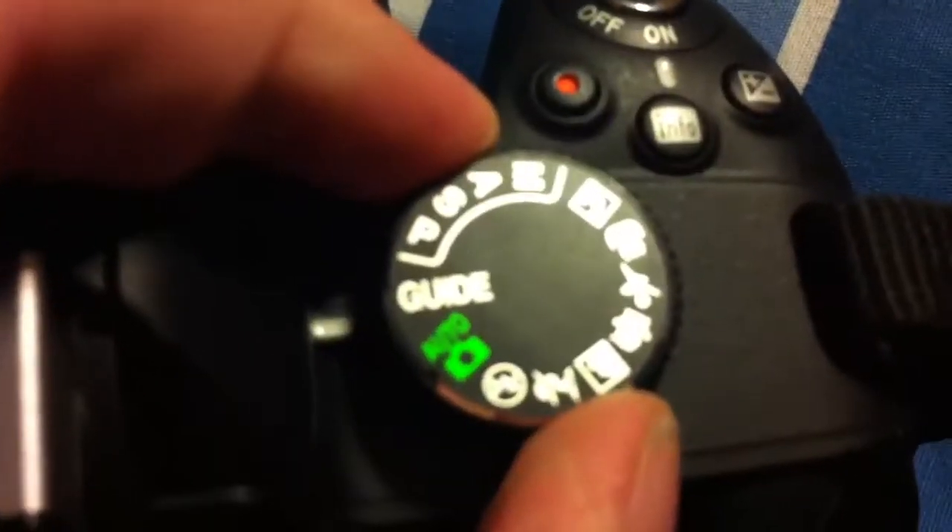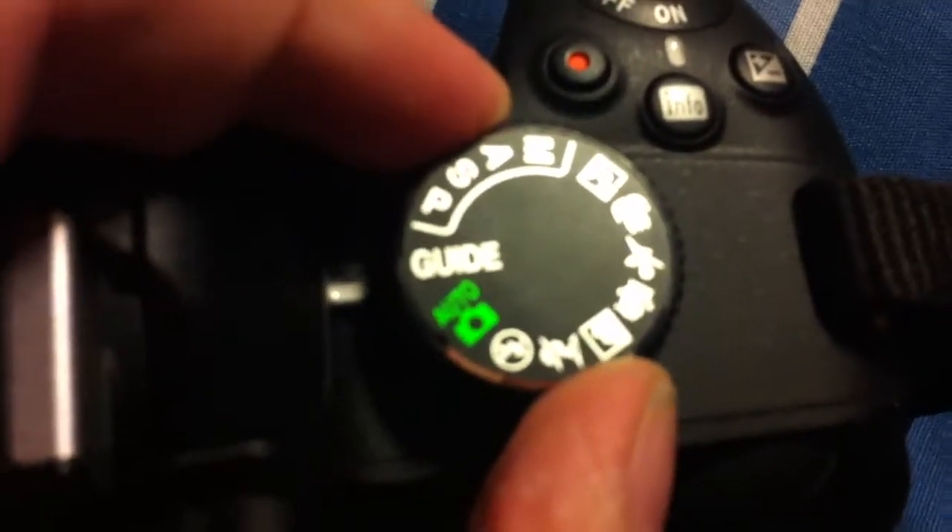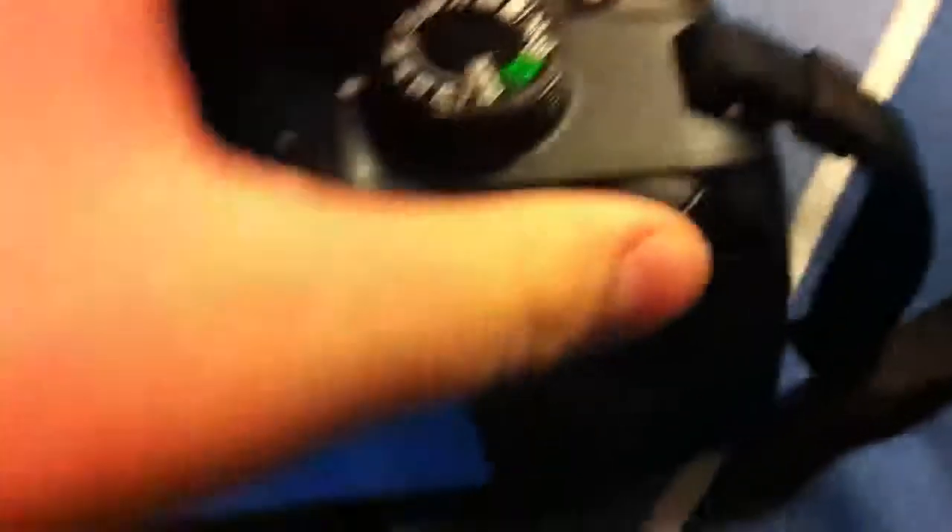First thing you'll obviously need to do is turn on your camera, make sure that the lens cap is off, and just like you're ready to take a picture. Then, locate this wheel of settings, and from wherever you left off, turn it to this M position, and this can only be found on DSLR cameras. So, once you find M, make your screen come back up again.